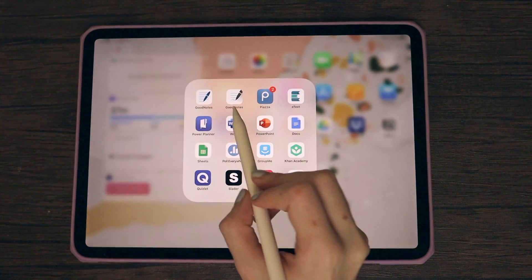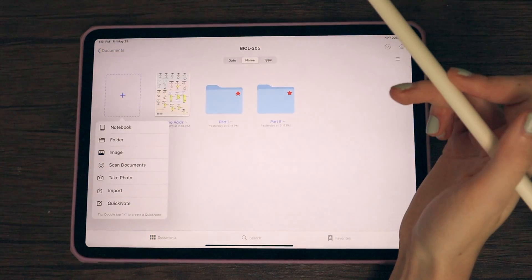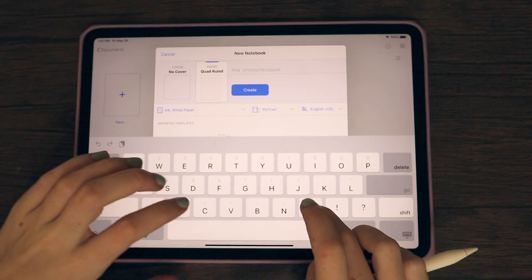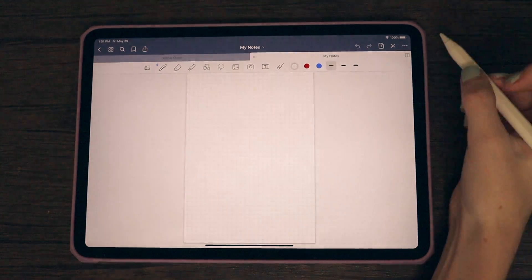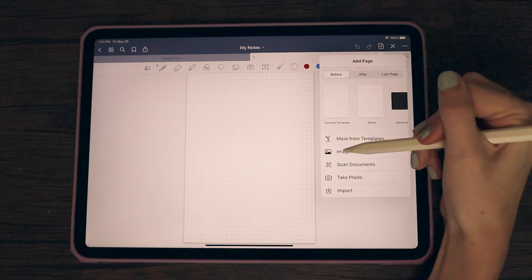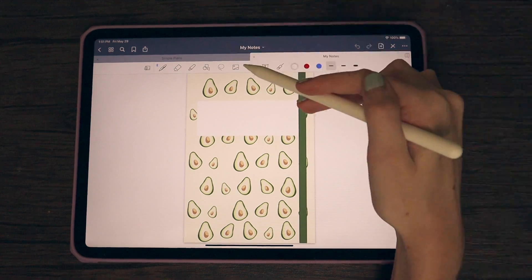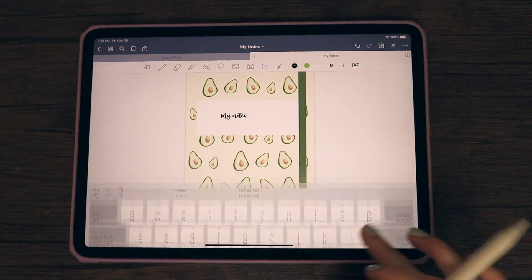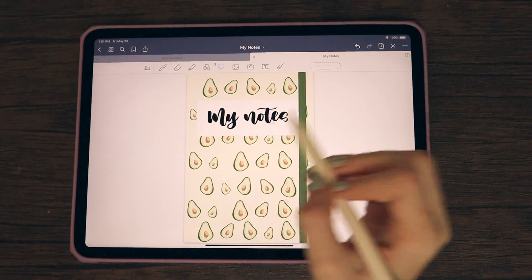Now that we're done with the cover, we're going to move it into GoodNotes. I'll use my summer online class as an example. There are two different ways to import a cover. The first way: if you already have a notebook open in GoodNotes, go up to the add page option, click the 'before' option, click the images tool, and import your cover that way. Then you can go in and type out your notes, subject, class name, or decorate the cover further in GoodNotes.